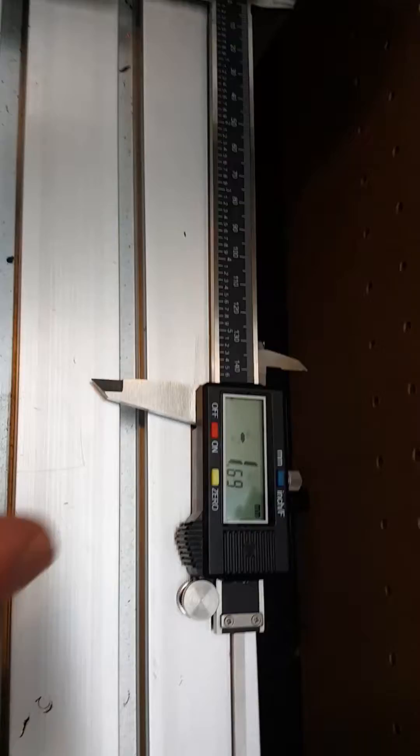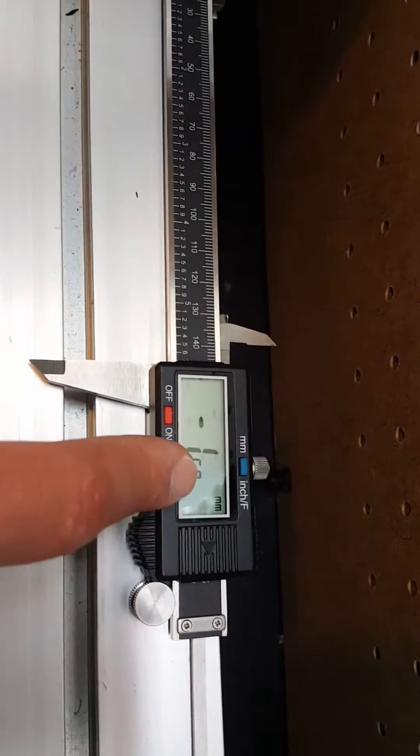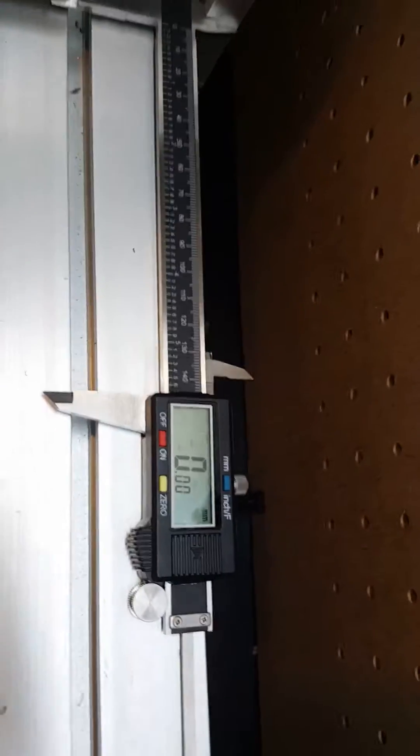So I have it come back here and then I zero it out. I've got it taped down, by the way, in the back, so that's what's holding it. So now it's zeroed out.